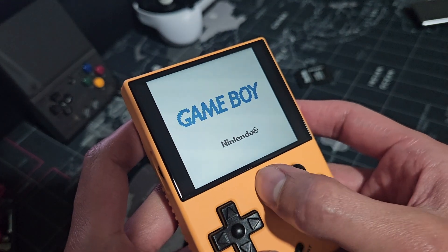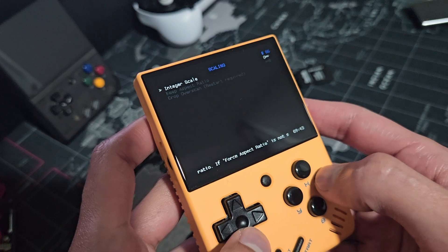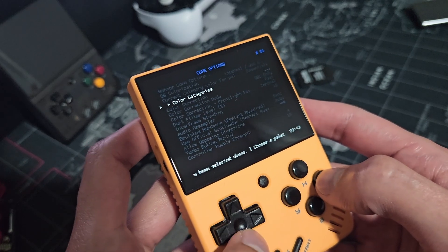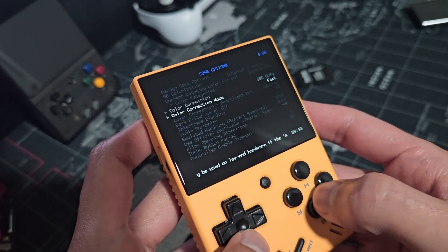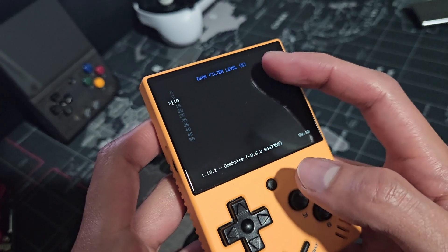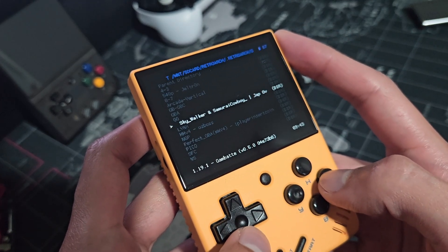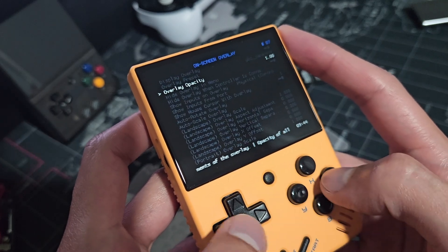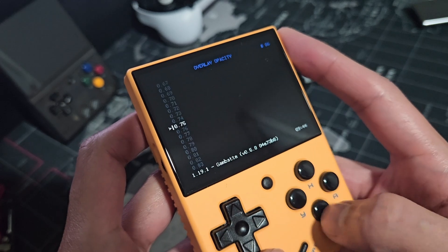Next, Game Boy Color. I have Keep Aspect Ratio On, Integer Scale Off. I use Color Correction, GBC Only, and Fast. Dark Filter Level set to 10%. For the overlay, I have GBC Japanese from the Japanese Overlays Pack, with an opacity of 0.75. Let's see how it looks.